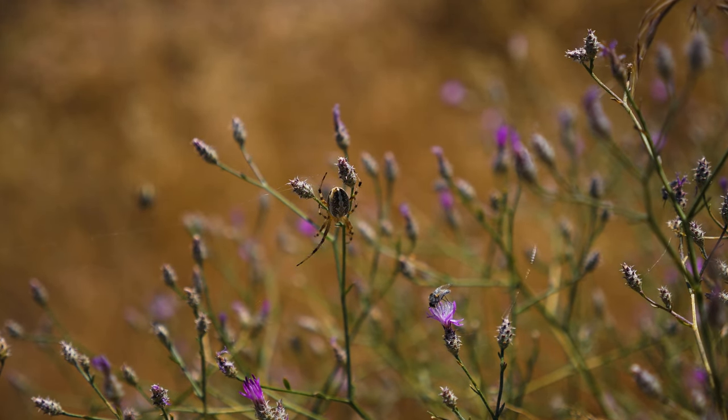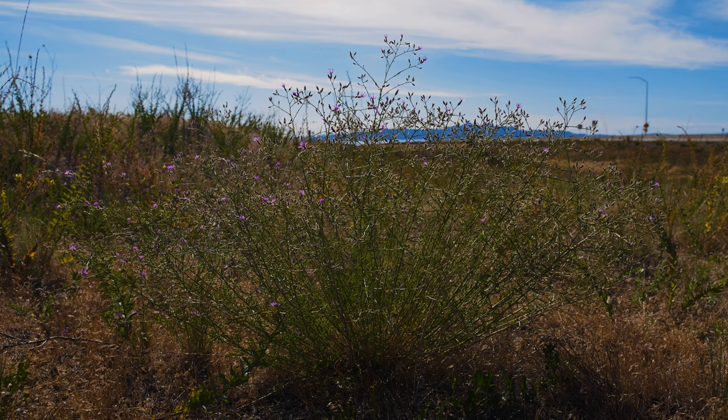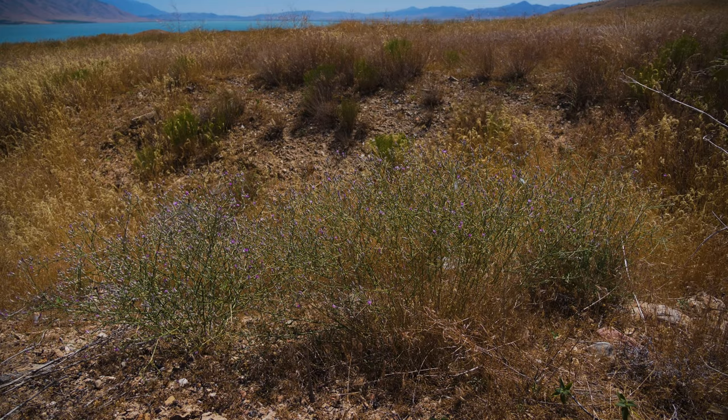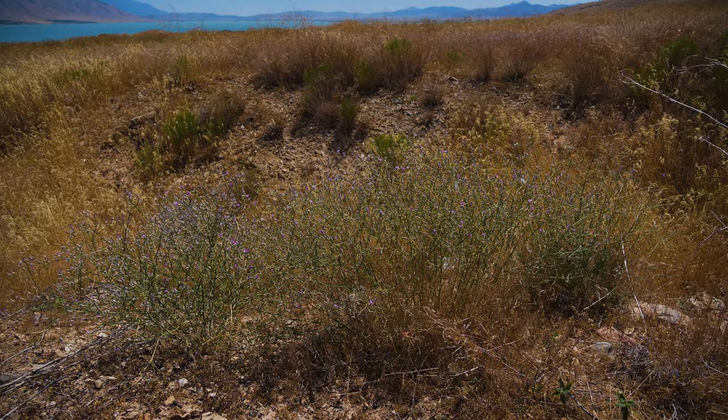Squarrose knapweed is a perennial terrestrial weed. Native to Eastern Europe and Western Asia, squarrose knapweed was introduced to North America by the early 1950s as a contaminant in wool.